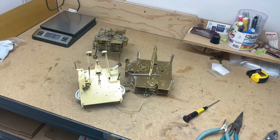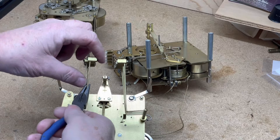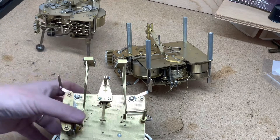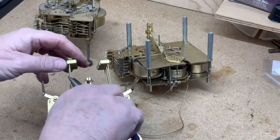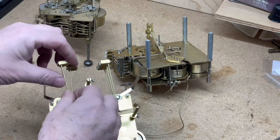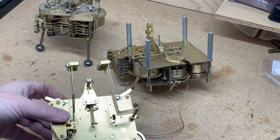They're just brass wire, so if this one's too close, you can just bend it back. Usually when you get one in good sound, you just kind of line the rest of them up. If it's too far away, you can just bend them. On this type of clock you can do it with your fingers; on some clocks you have to do it with needle nose pliers.